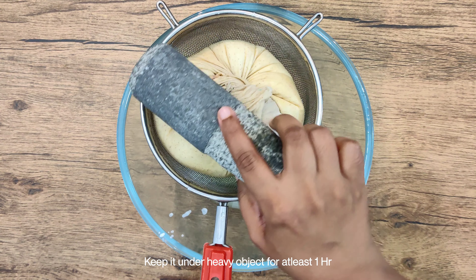Then we will add some heavy object on top of it. Keep it set for a minimum of 1 hour. When it is set, we will do the rest of the other preparations.